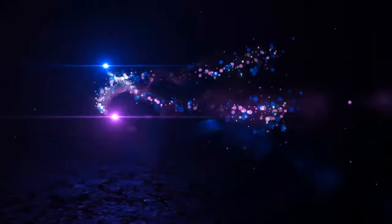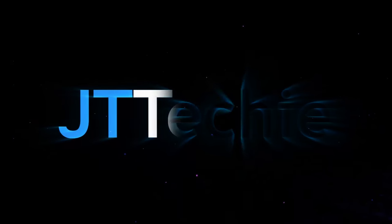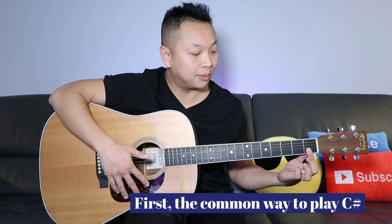What's going on everyone, this is JT Techie, and in this video I'm showing you the easiest way to play a C-sharp chord, also known as a D-flat chord. The C-sharp chord is basically the exact same thing as a D-flat chord — it's just a different name.